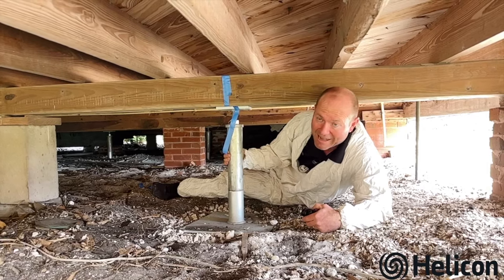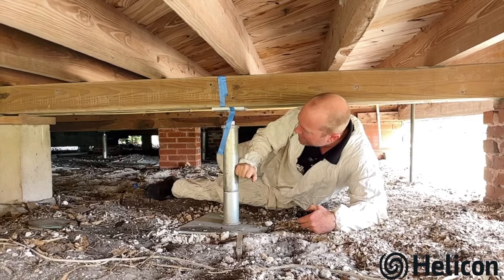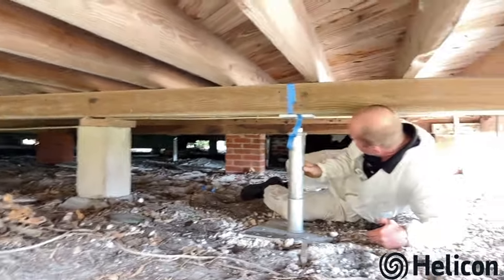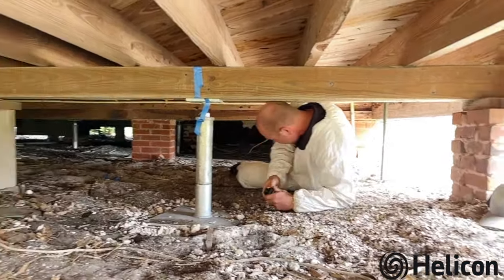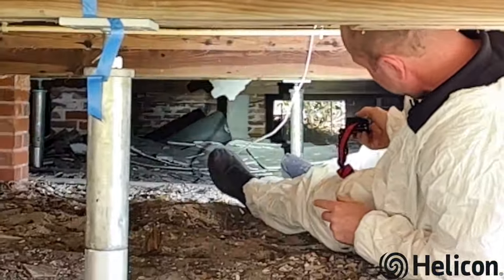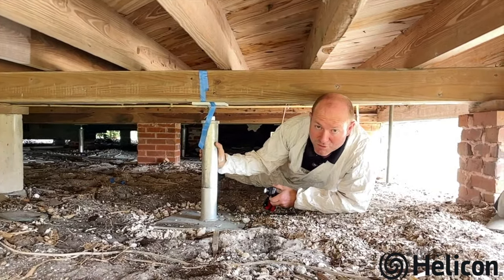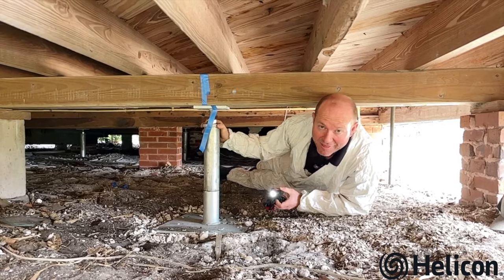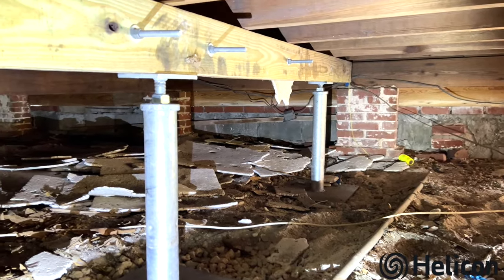Then we put in these strong galvanized steel jacks to support this beam. You can see we have one here and one down past this concrete column — that is supporting this span. Further down this way we've done the same thing, and we'll give you a look over there as well. These are fully adjustable jacks, and once installed they're going to support the beam so the homeowner will have no more sagging of their floor.